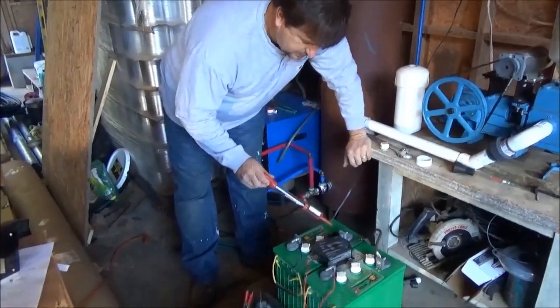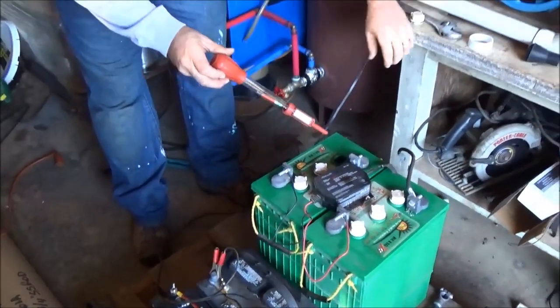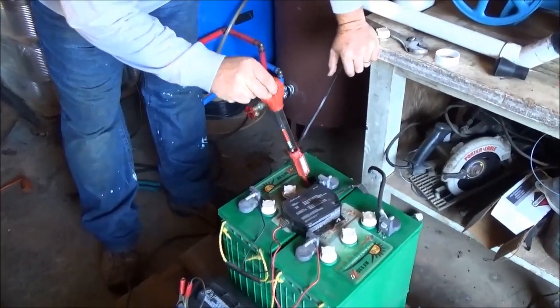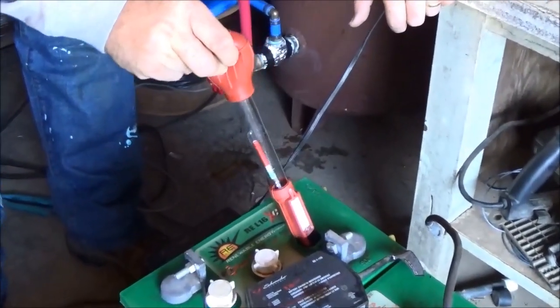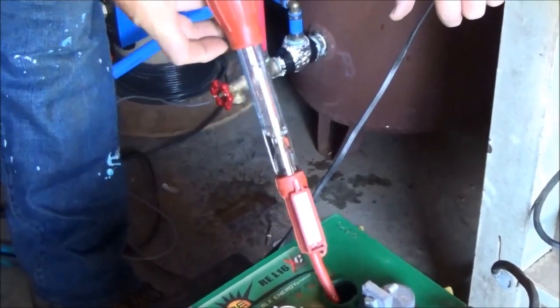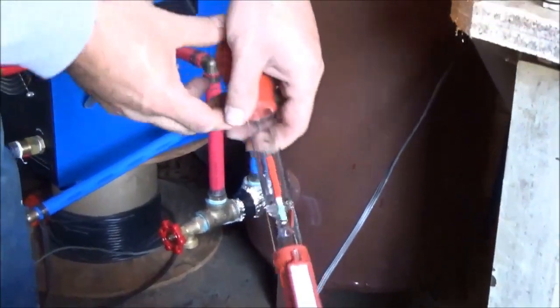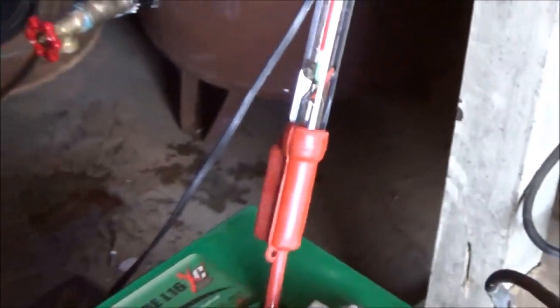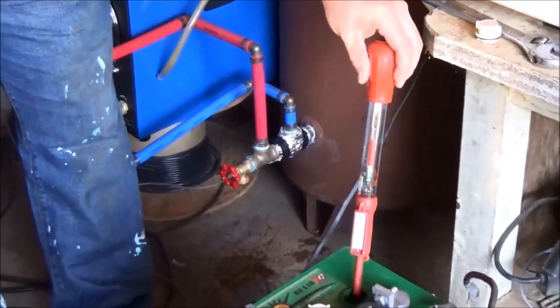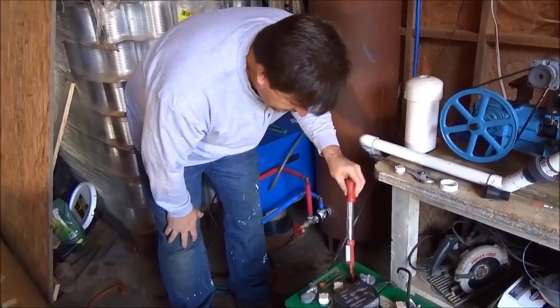On these batteries, you want to check them with a hydrometer from time to time because these lead acid batteries vent gases and lose fluid, so you add distilled water to top them off. I'm going to suck up some of the battery acid — you can see by the green zone that I'm in the green zone here. With the temperature compensation telling me to subtract 13, I'm still in the good zone. I've tested both batteries and they're very good — I don't need to add any more distilled water.